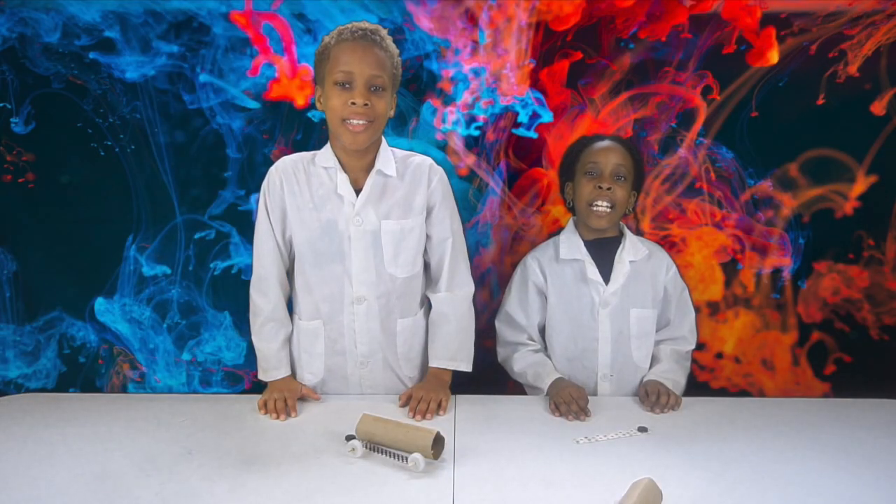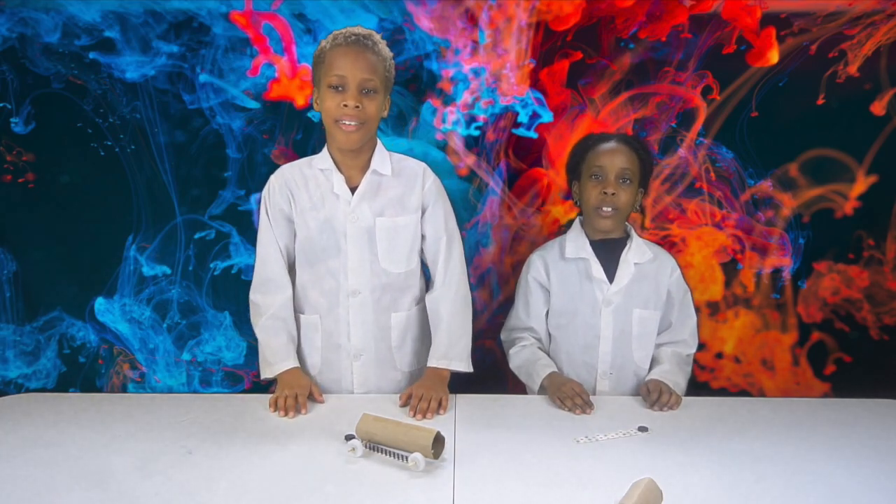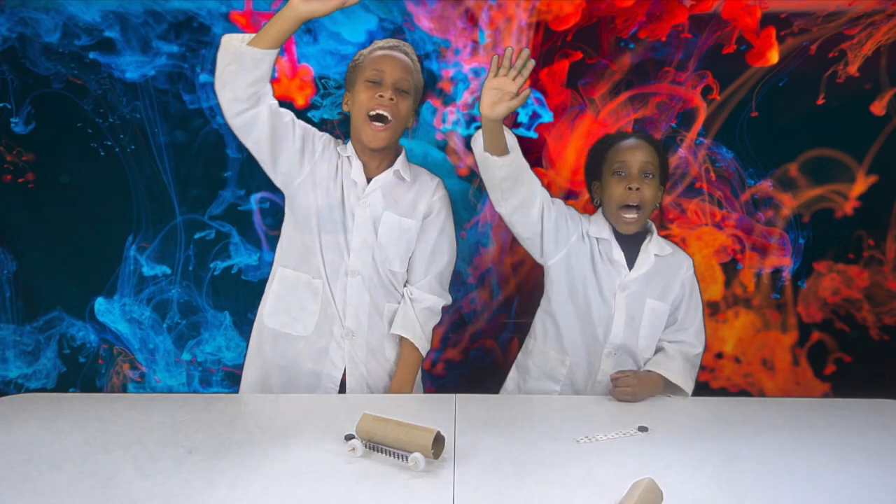Thanks for watching. Make sure you like and subscribe. Hit the notification bell so you know when we post a new video. Bye!